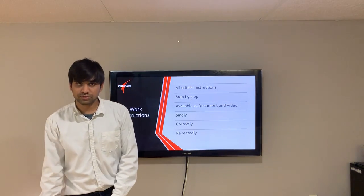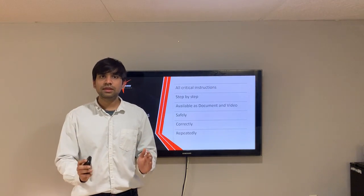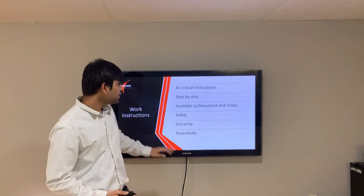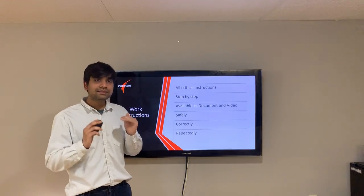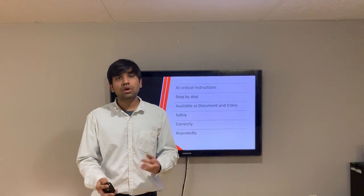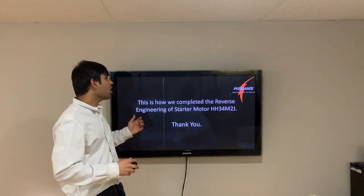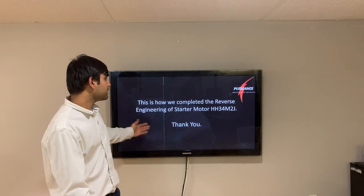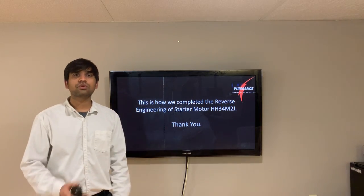Work instructions is a document that shows step by step how to completely assemble our product. We made a document of work instructions with clearly shown steps, as well as a video so that a worker can go through it and know how to orient the parts and assemble the product. And that is how we completed the reverse engineering of starter motor SH-34 M2J.